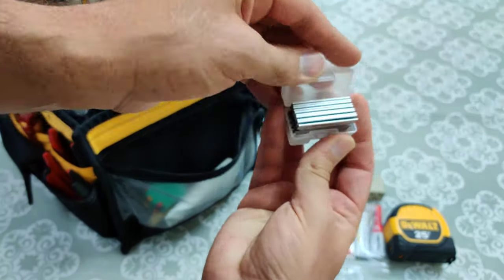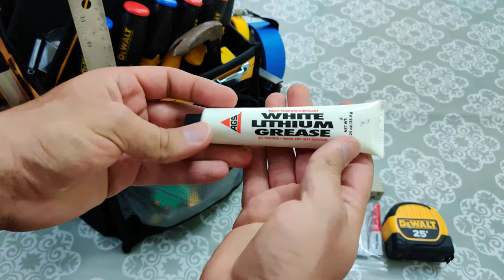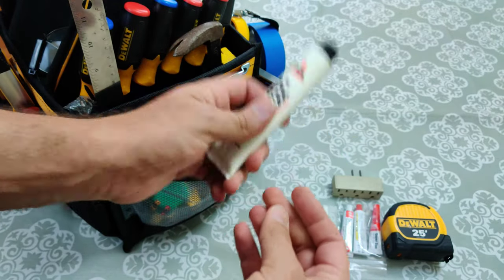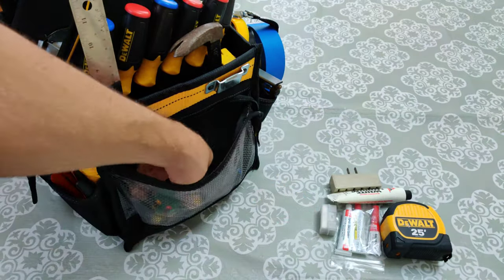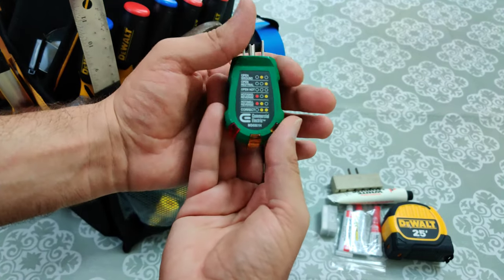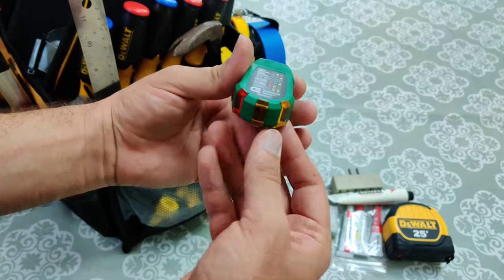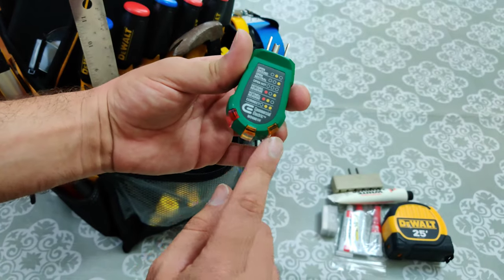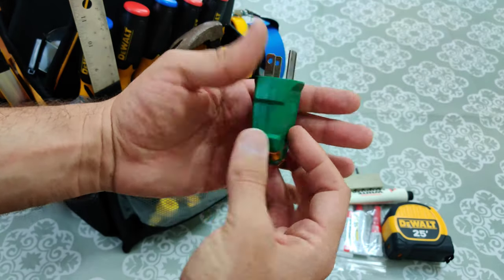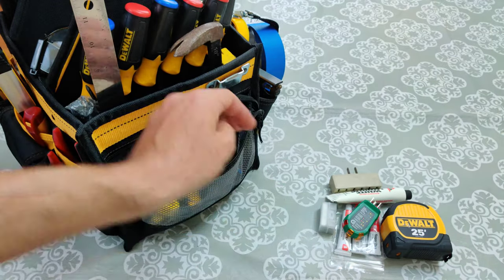Here are some blades. This is a lithium grease — just a general purpose grease that I use whenever I need to grease something up. This here checks outlets, so if you install something new or need to check if the wiring is correct in a power outlet, you can use this and it'll tell you if there's ground or no ground, and if it's wired backwards. Really cool to have this. You should probably have more than one of these, but I only have one at the moment.